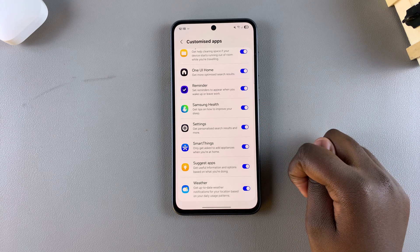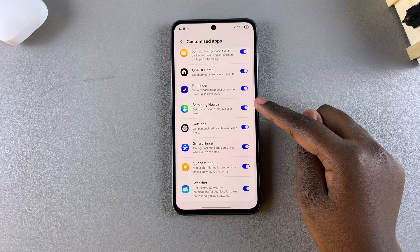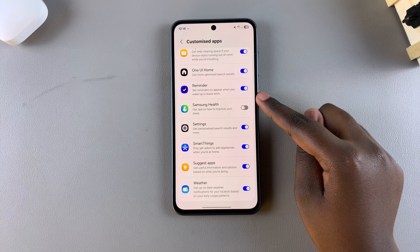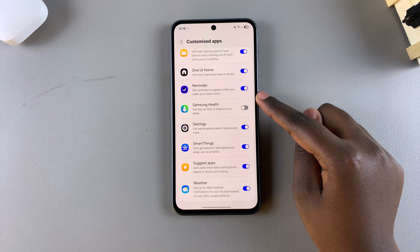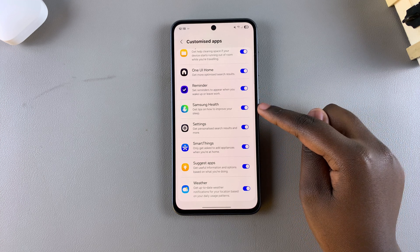All you need to do to enable or disable this feature is tap on the toggle next to it. Currently, customized Samsung Health is enabled. If you want to turn it off, tap on the toggle and it will be turned off. If you want to turn it on, tap on the toggle again and it will be turned on.